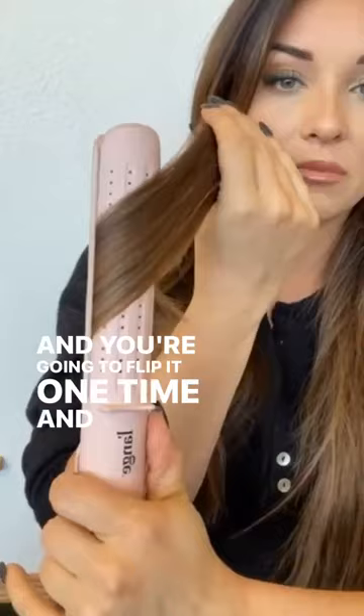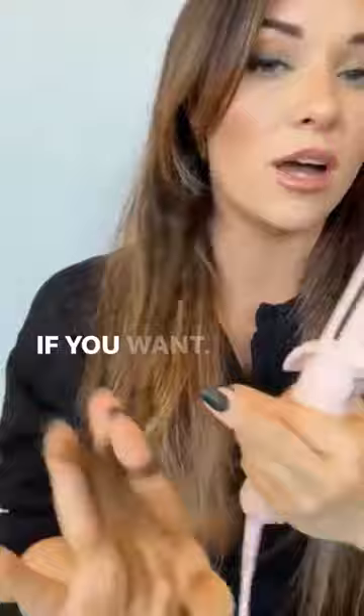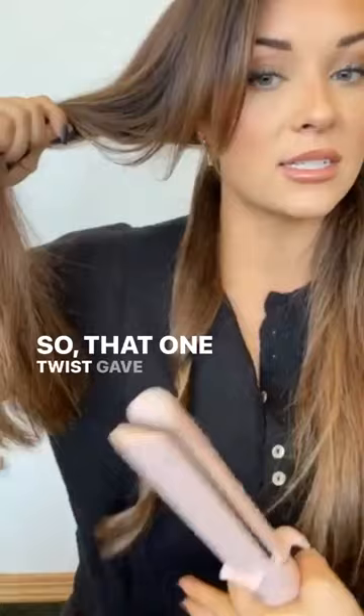You want to come in nice and smooth, start moving right away, and you're going to flip it one time and let it fall out of the hair. Then you can twist it with your fingers if you want — that'll give it a tighter curl — or you can just let it drop. So that one twist gave us that much curl.